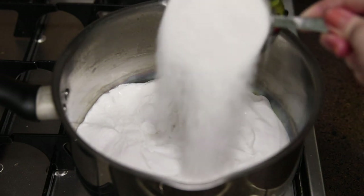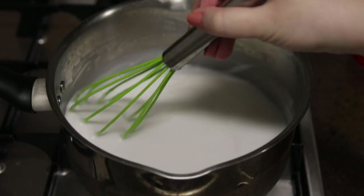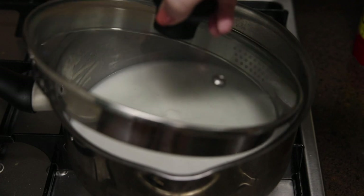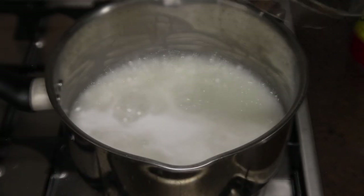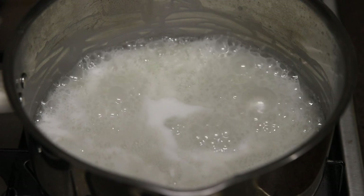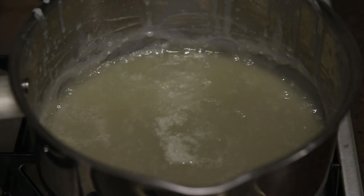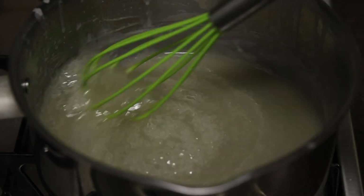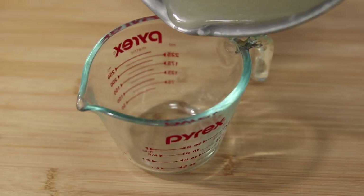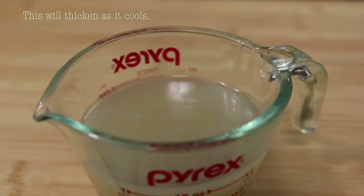Mix the sugar and milk together in a pot on low to medium heat, then place the lid on slightly because it's going to splatter as it cooks. Cook this for about 35 to 40 minutes until it is reduced by half. It'll end up looking more translucent compared to the white color it had at the beginning. Pour this into a heat-safe container and keep it in the fridge while you work on the rest of the recipe. This should make about one cup of condensed milk.